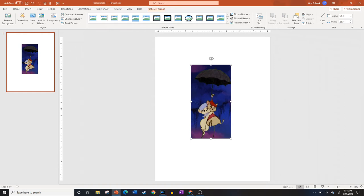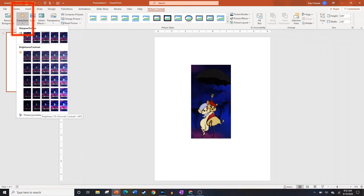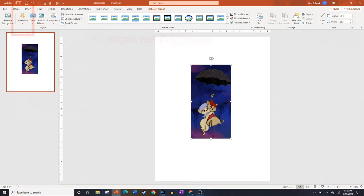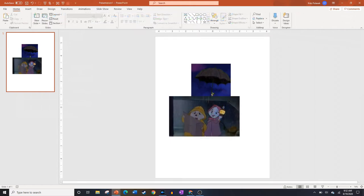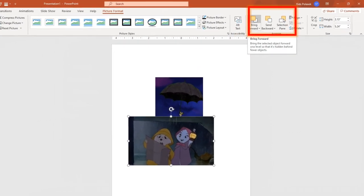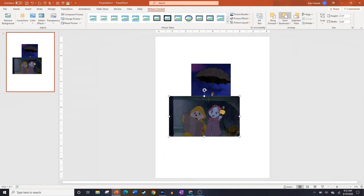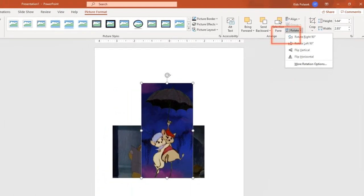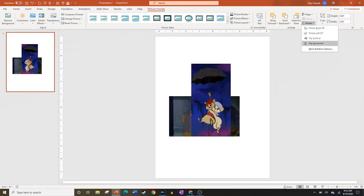The other tool we're going to use is Picture Corrections, which helps change the contrast and brightness of the image. It can really help give it a cinematic look, especially by increasing the brightness. The Bring Forward or Backward tool brings images behind others or in front of others, and you can send it to the back or front using the drop-down menu. The Rotate option can be used to flip your pictures horizontally or vertically, which is what you use to make a character face the other direction if needed.